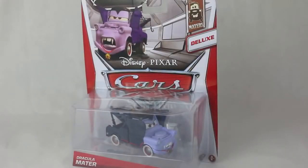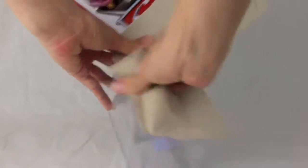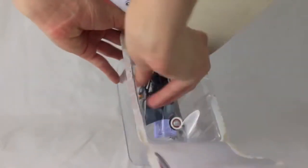Hello, Disney Car Toys here, and today I'm showing you a brand new deluxe sized Dracula Mater. This is a die-cast car, 1:55 scale, and it's made by Mattel. Let's get Mater out of here.